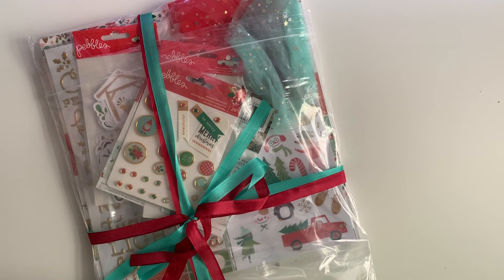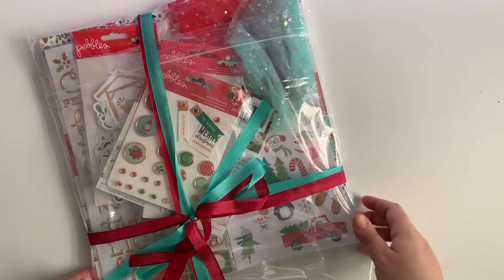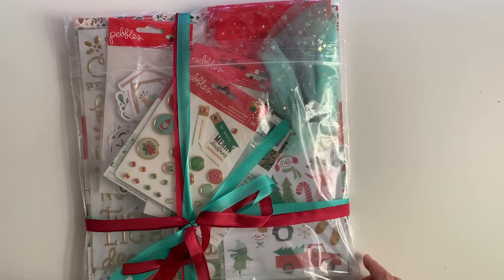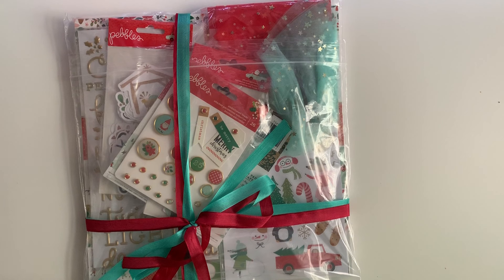Hey guys, welcome back to the channel. Thank you for coming back on today's exciting video. We are going to be opening up this package that I received from my friend Amy, and she is a crafty friend.